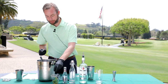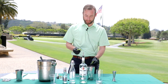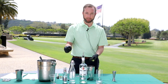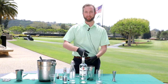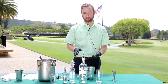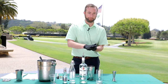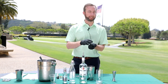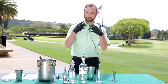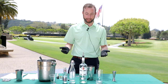Now the trick with the mojito is that we never muddle the mint. That's usually an issue — a lot of bartenders do it, but when you muddle the mint it breaks it down and it's really not pleasant. You get it stuck in your teeth. The trick is to take it in your hand and clap with your other hand — they call that bruising the mint. It releases the oils, gives it the essence you're looking for, and it's just nice and easy. Doesn't fall apart, doesn't get stuck in your teeth.